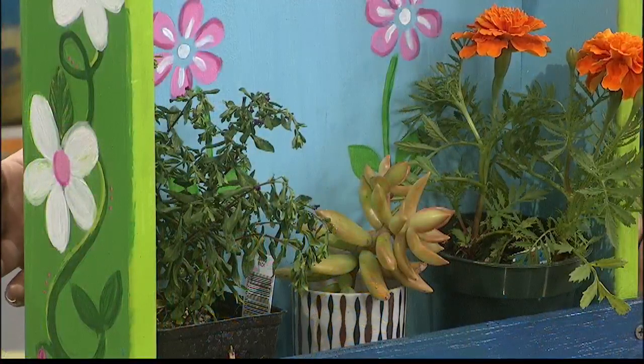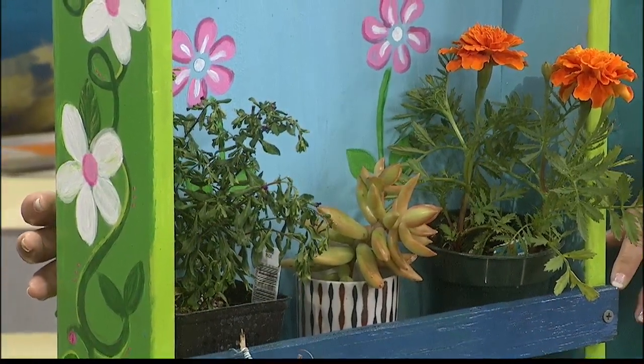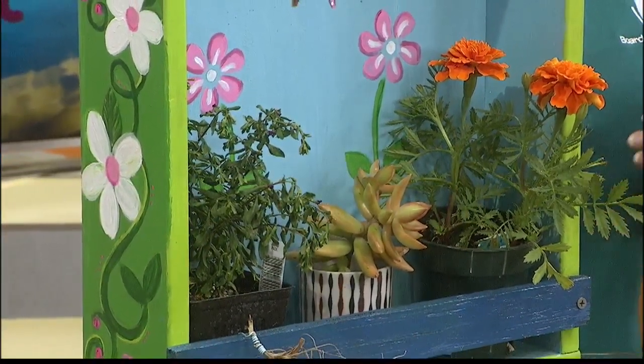We have upcoming workshops in March. The first one is March 2nd — the Recycled Drawer Garden Nook. You're going to create a personalized, functional garden nook from a recycled drawer and some paint, a little wood. Fill it with some drought-tolerant plants that won't need a lot of watering once they're established.